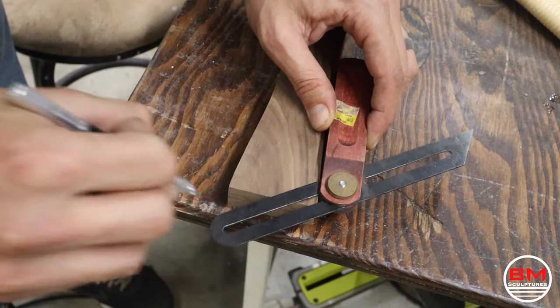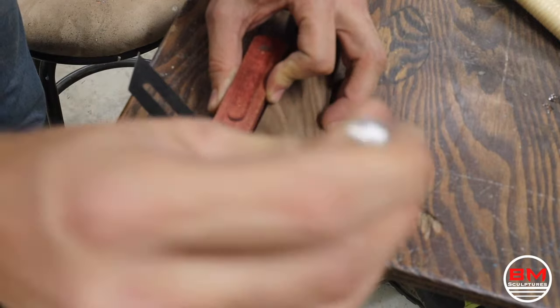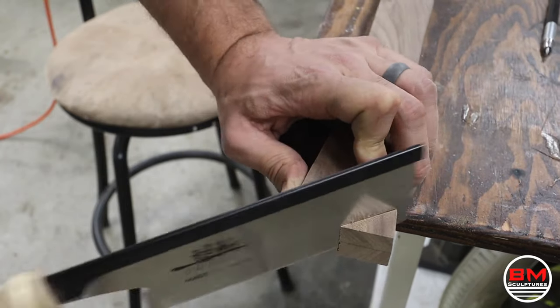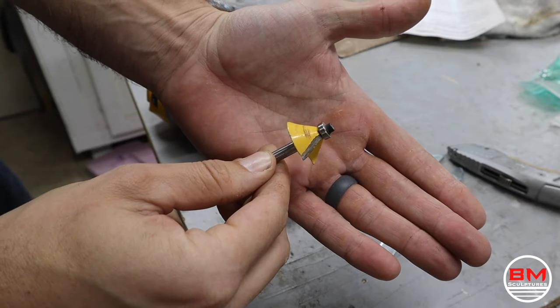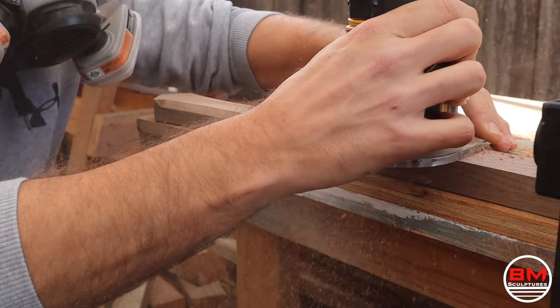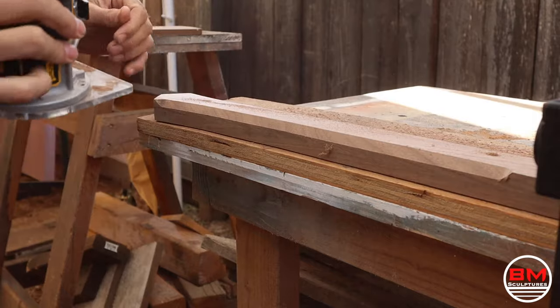I decided I wanted sharper lines on the handle, so I used a line angle gauge — whatever you call it — and then used a pull saw to cut those off. Keeping up with those sharp lines, I'm going to use a 45-degree chamfer bit and basically route all the sides of the axe handle.